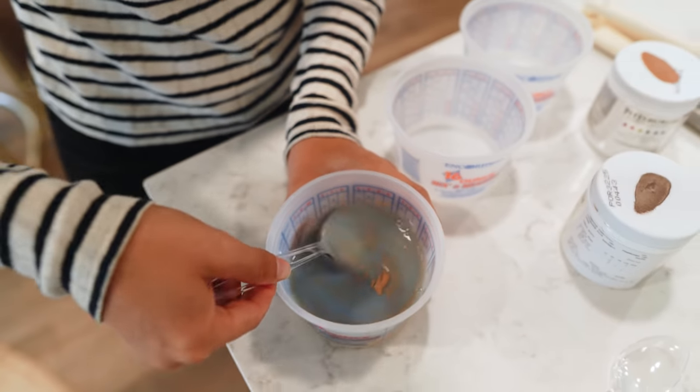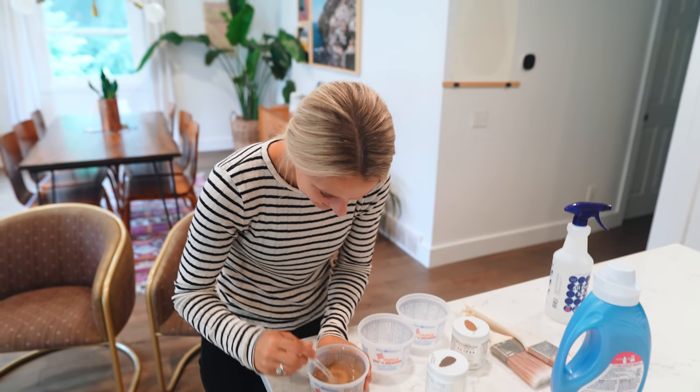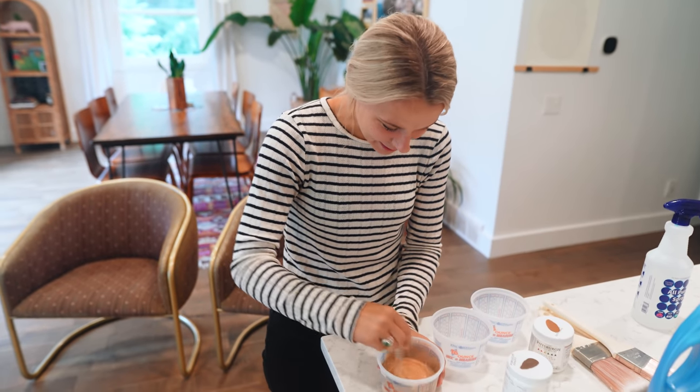Uh-oh, it's kind of blue looking. You're supposed to use a blue fabric softener? I think most fabric softener is blue. I think his might have been white though.